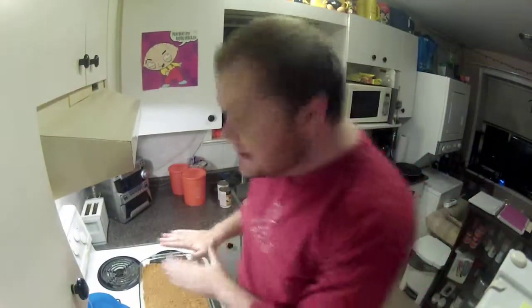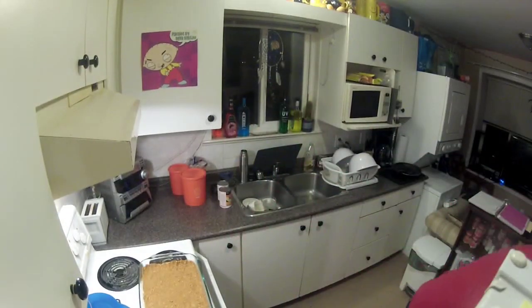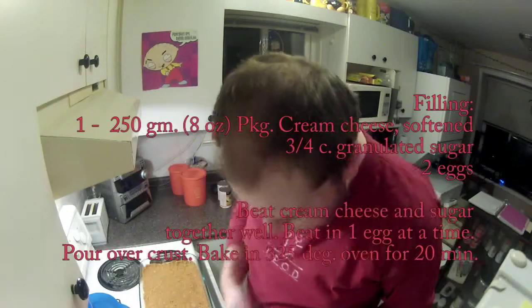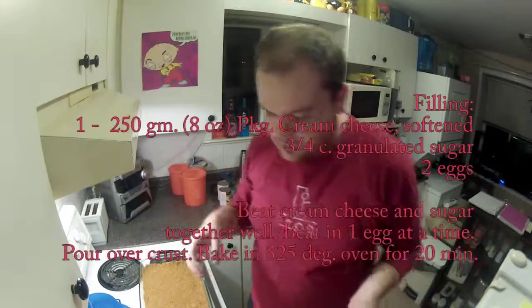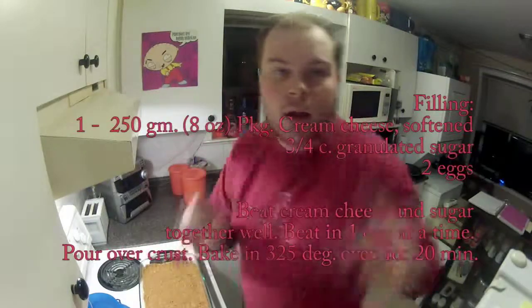Okay, so the next step is, after we pressed it nicely into the ungreased pan, we're going to work on the filling. It's going to be a few different layers, and that's how it's amazing. So we're going to get the cream cheese from the fridge. Because we're doing a double, we're going to use two blocks. We're going to have about a cup and a half of sugar and four eggs. We're going to beat the cream cheese and sugar together very well, then beat in one egg at a time, and then pour it over the crust, and then bake it for 20 minutes.